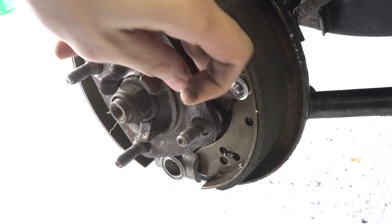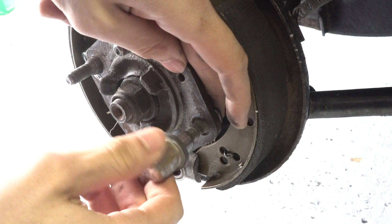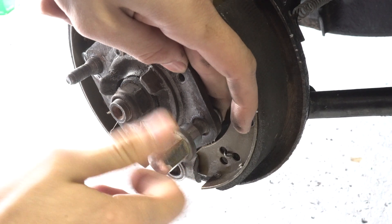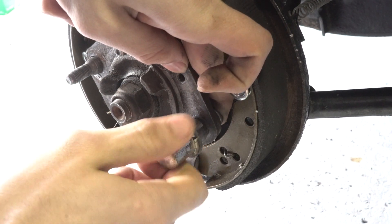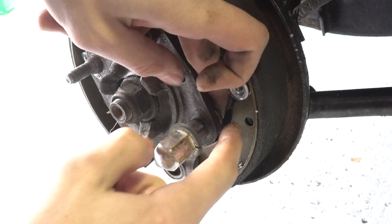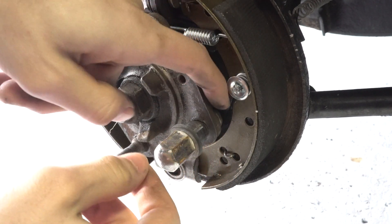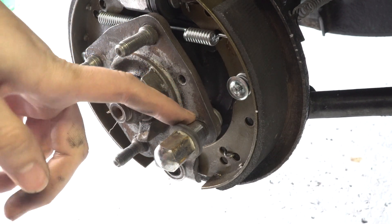Now this is the part that's going to be a little bit annoying to do. We can go ahead and throw a nut on it, and what this is going to do is — as you tighten the nut — it's going to pull the stud into place and lock it in level with the rest of them.